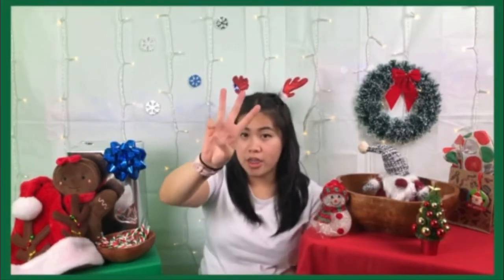I'm gonna give you five seconds. Five, four, three, two, one. Where's the gingerbread girl? That's right! She's hiding right behind the Santa hat! Hi gingerbread girl! Awesome!